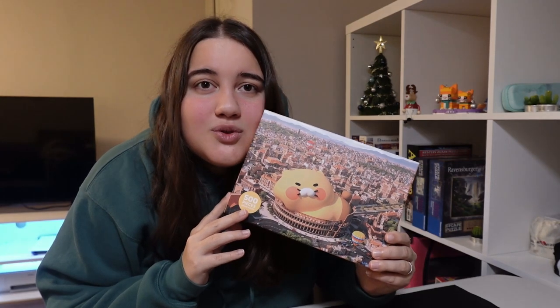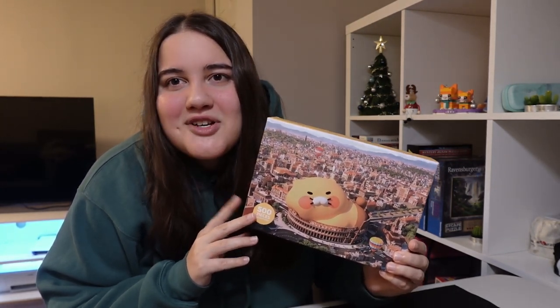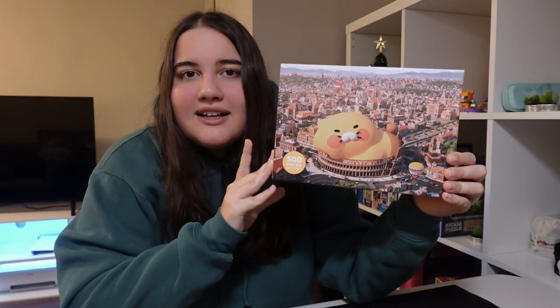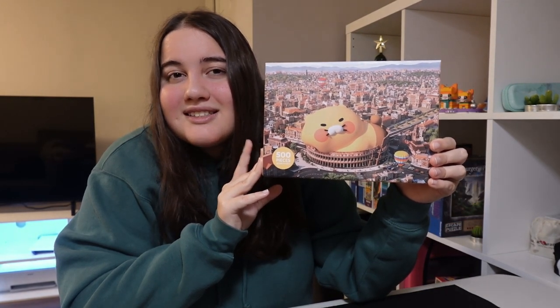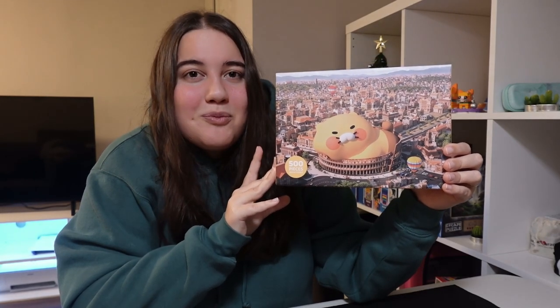Even though some of the buildings throughout the puzzle do repeat, that's a little more difficult. I really enjoyed this whole process so I actually don't have anything negative to say — it was really fun. I would definitely do this puzzle again and I would recommend it to anyone. Although I'm not sure how many of you would actually go to Korea to get something like this. I'm not sure if you could buy this online, but I'm excited to try different puzzles they have from this brand, so once I go to Korea I'll probably get more.